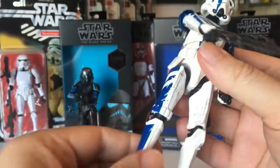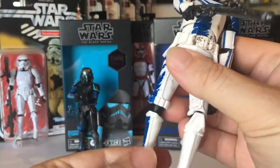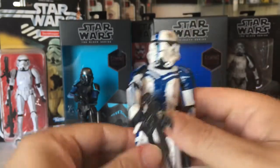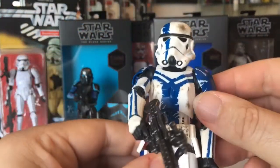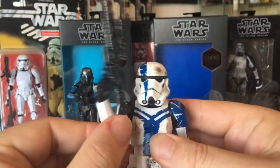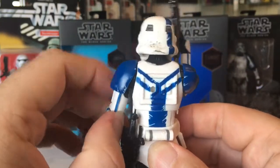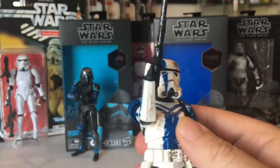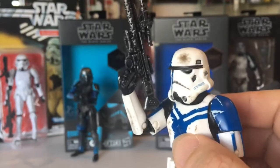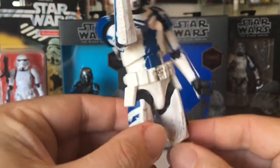I'm not going to go into detail because everyone knows these figures. But all the joints are nice and stiff — you're always frightened to pose these things too much in case you break them. This one's always going to be in high demand as an army builder. You don't need too many commanders, but it's great for toy photography — just a great figure.